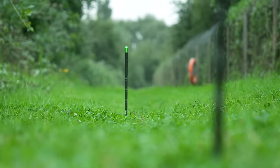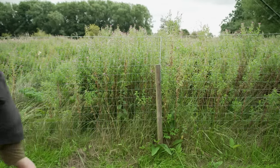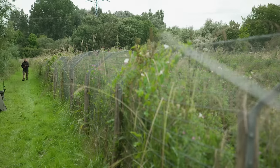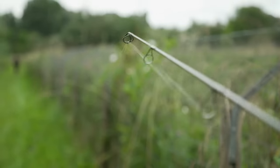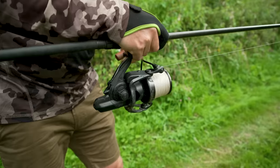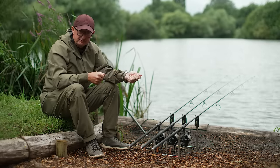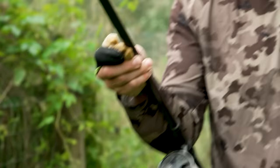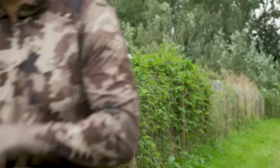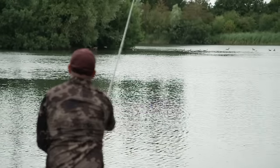Coming off the distance sticks repeatedly, like all lines you can get a little bit of twist in it. What I've done during this session is walk the line out behind the swim with my mate Lance — we've taken the lead and hook link off, gone about 100 yards apart, and then I've really put it under some pressure, stretching it for a count of maybe 20 seconds before easing off. Then I go back to Lance just a little bit so it doesn't ping out of his hand, he drops the lead system, and I wind it back through a little bit of foam — basically pushing all the twists out of it and cleaning the line at the same time. Where you've stretched it, it goes more limp and you get even better response when the lead hits the bottom.